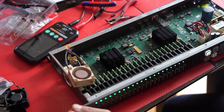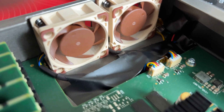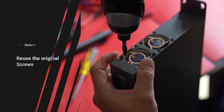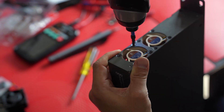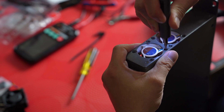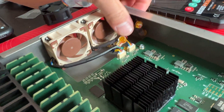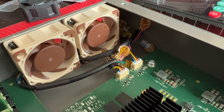Holy cow, that's a big difference! Alright, I'm going to screw the fans back in and then we'll close it up. I'm going to flip it up. Now I'm just going to make sure these aren't blocking airflow. I'm going to get some tape — maybe I can tape that down.